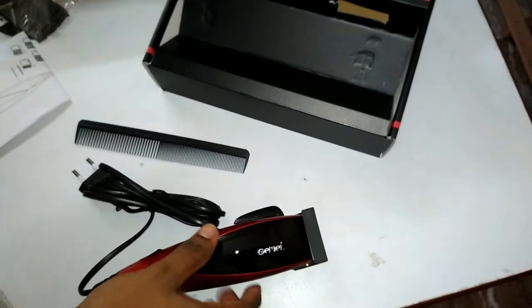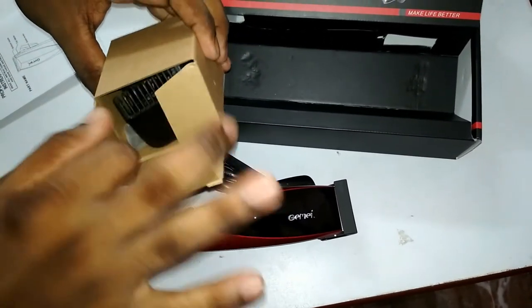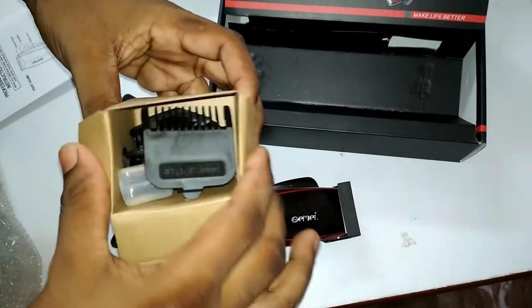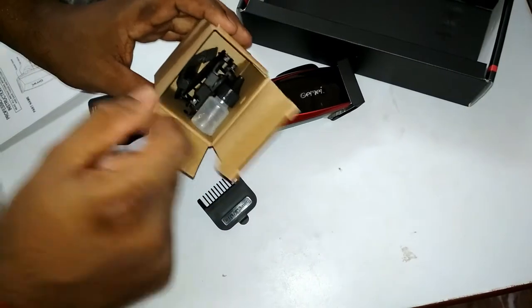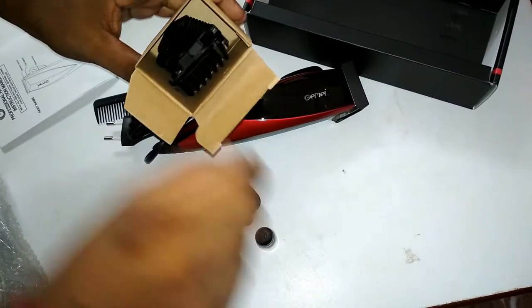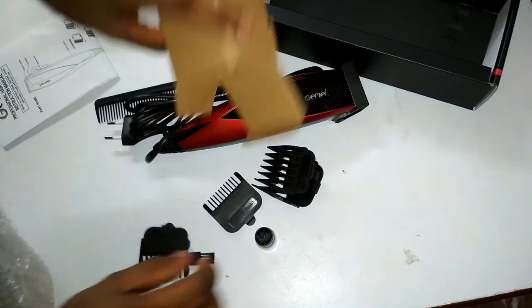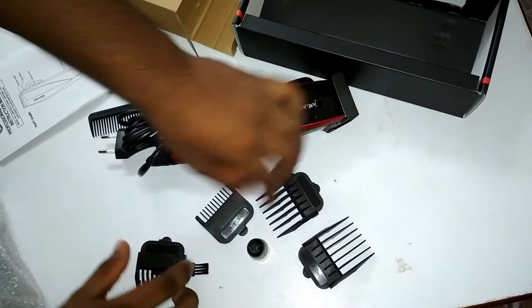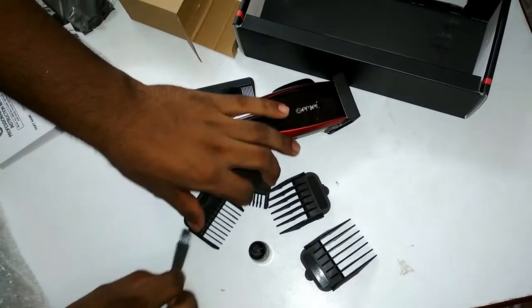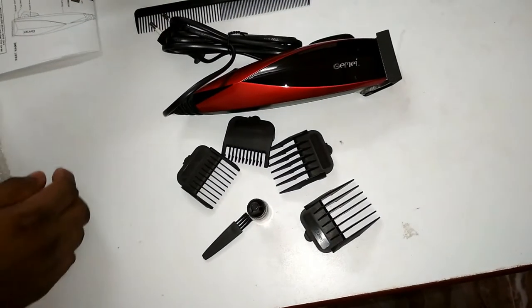Now let's check what's in that gray box — I think the accessories will be there. The guide combs are here; their sizes are: 3 millimeter, 6 millimeter, 9 millimeter, and 12 millimeter. And here is a brush and oil for oiling the cutting blade.